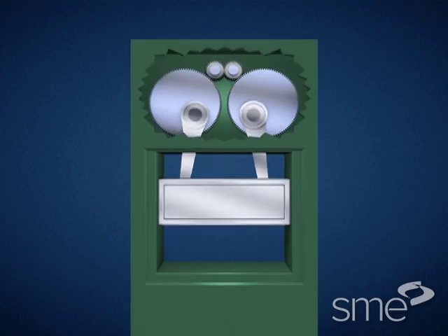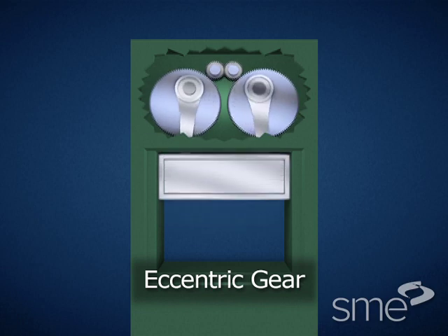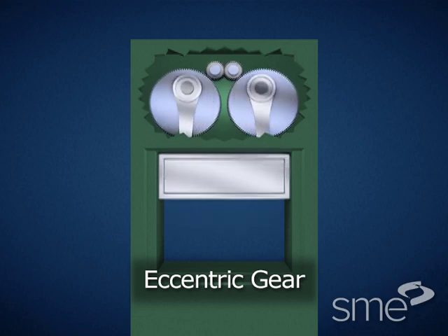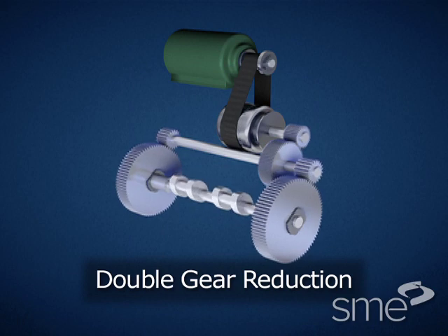Additionally, this angular misalignment is not an issue on eccentric gear presses, in which an eccentric is fastened to the main gears, thereby eliminating the use of a crankshaft altogether. Double gear reduction presses have two gear reductions from the flywheel to the crankshaft.